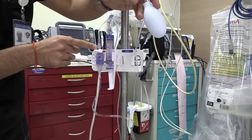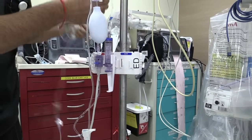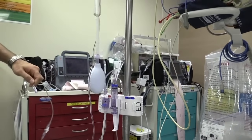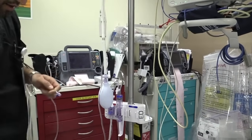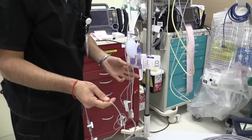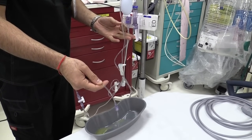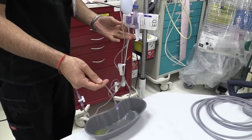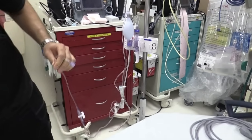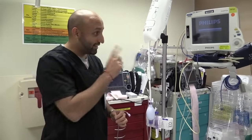As soon as all the bubbles are out of the IV tubing, you're done with that portion and you're going to lock it in that direction. Now we're going to take out all the air from here all the way towards the end of the IV tubing that goes towards the patient. We'll get a little basin to make sure we're clean on this part, pull on the tab, and make sure that IV tubing is clear of any and all air bubbles. And as soon as that's done, we are done. All air bubbles are out and now we're ready to connect it to our monitor.